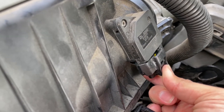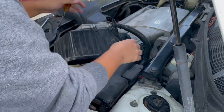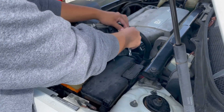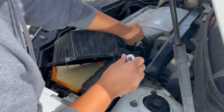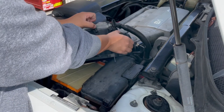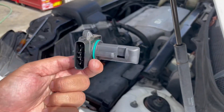First, let's remove the sensor — you just push down on the clip and wiggle it out, probably easier with two hands. There we go. Now we're going to remove the two T15 bolts that hold it in. Two bolts are out — go ahead and remove it. And that's the mass airflow sensor.